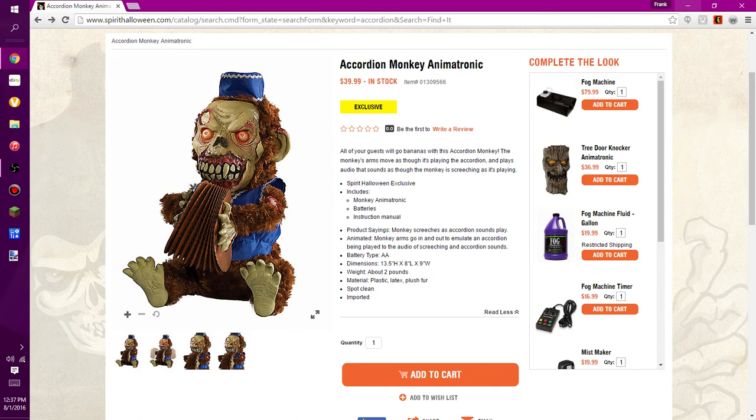So the description says: 'All of your guests will go bananas with the accordion monkey.' The monkey's arms move as though it's playing the accordion, and it plays audio that sounds like the monkey screeching as it plays. It's a Spirit Halloween exclusive, as I stated earlier, which means you can't pick up this item anywhere else.